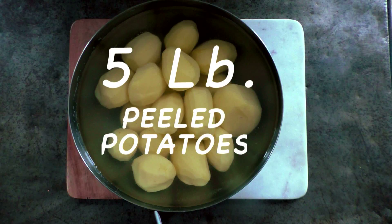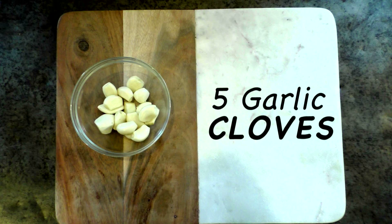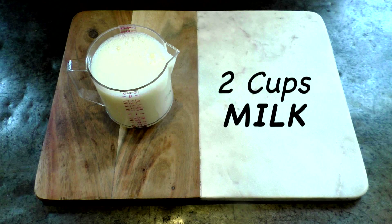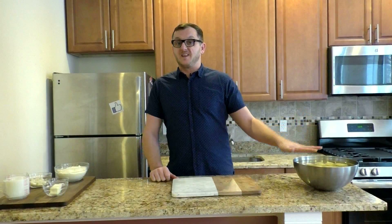All we need for that is 5 pounds of peeled potatoes, 10 ounces of grated parmesan, 5 to 6 garlic cloves, half a stick of butter, 2 cups of milk, salt, pepper, and a hint of nutmeg. Because I think there are better things on the internet to look at than watching me peel potatoes, I already did that.